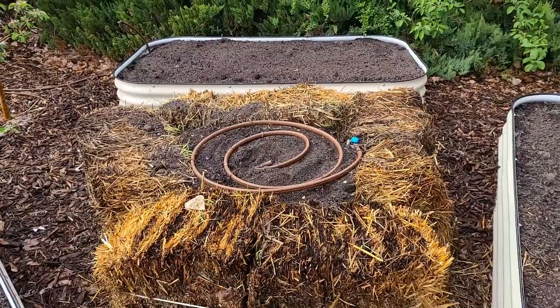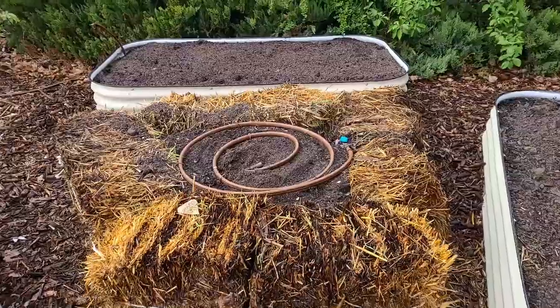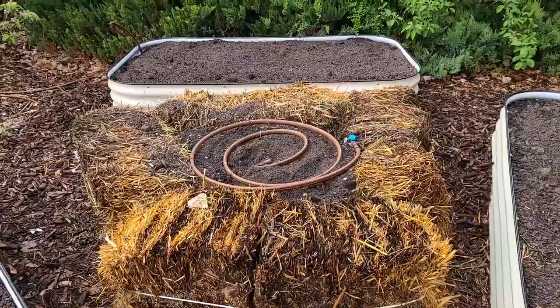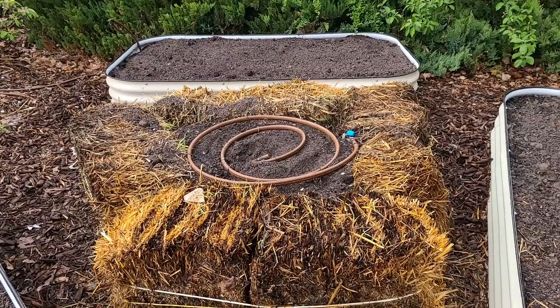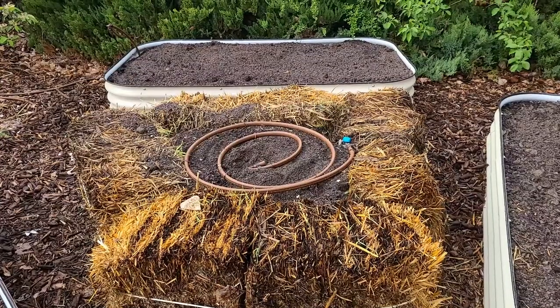It was an interesting way to use the extra soil I had brought in — I filled these beds and had some left over, so I used it here. And I also got these four bales of straw for free in the fall last year. They sat out in the rain and snow and started to decompose, and I really had no place to use them. A straw bale garden bed is something I've wanted to try for a long time.